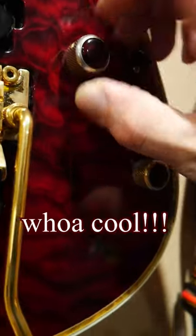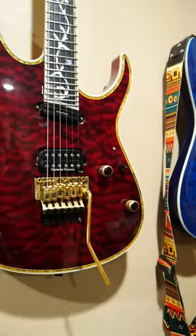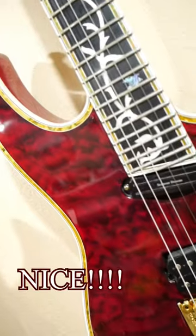I've modded mine with push-pull switches that activate coil taps and phase reversal. I also swapped out the standard gold knobs for a set of cue parts knobs.